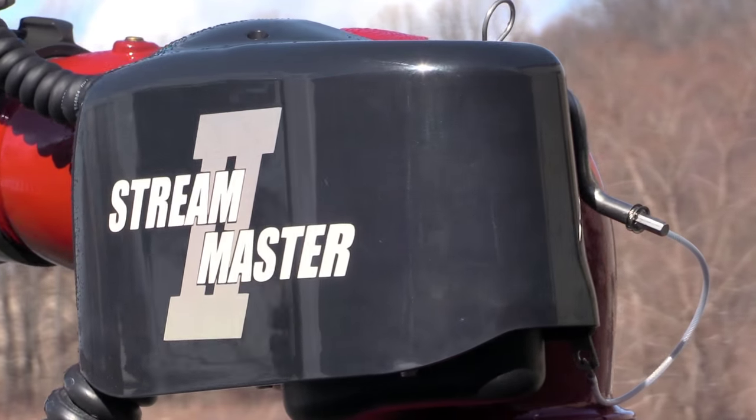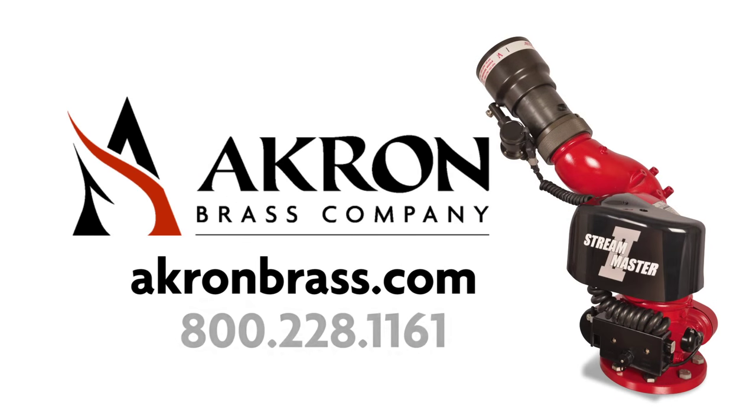See the Streamaster II in action. Visit akronbrass.com or call 800-228-1161 to schedule a demonstration today.